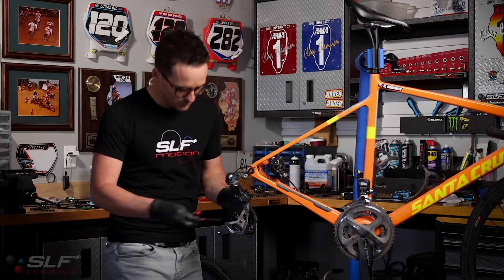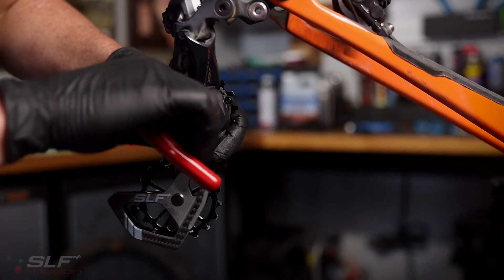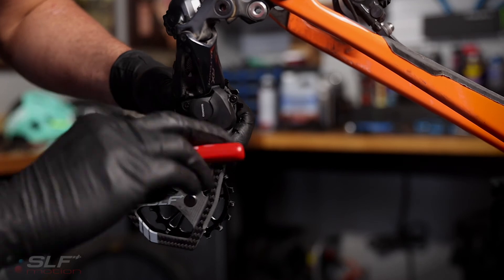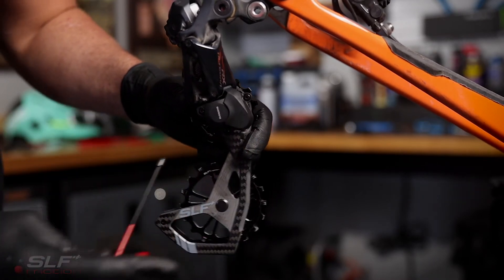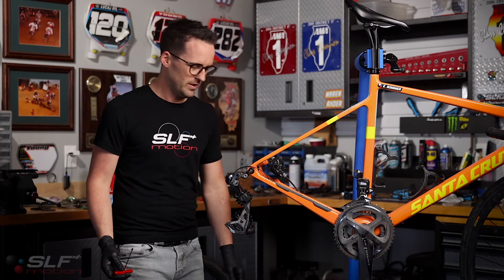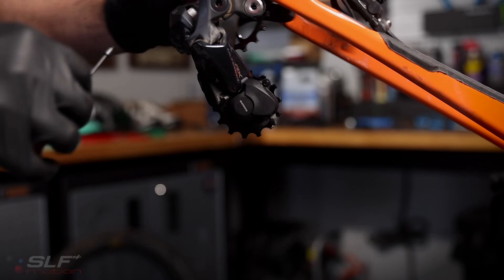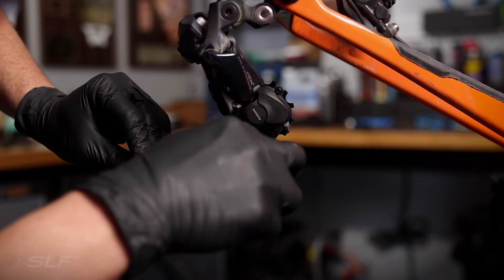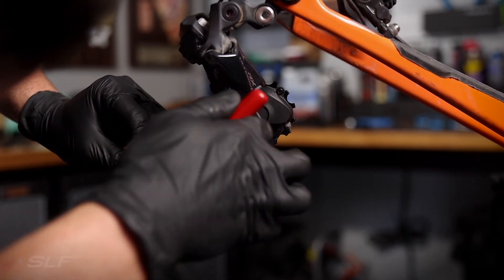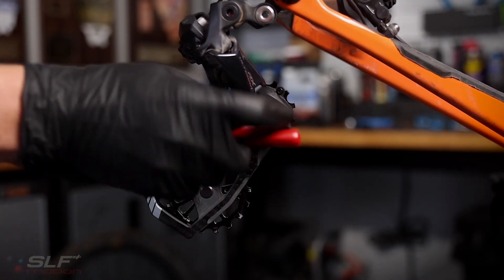Now we will reinstall the stop screw. Please pay close attention to this next step as it is critical — if not done correctly, your Evo system will not perform as designed. You must rotate the cage creating tension on the spring inside the derailleur, upwards and backwards. Rotate it until you can reinstall that stop screw.